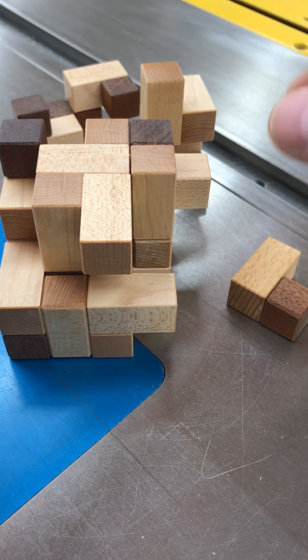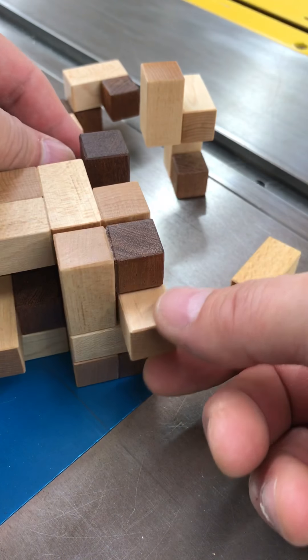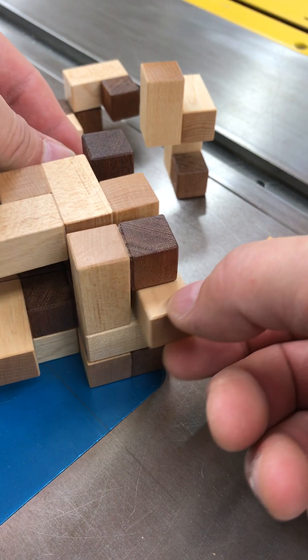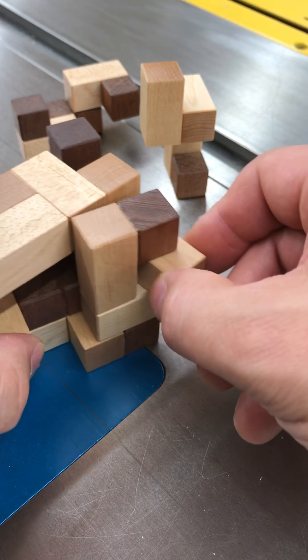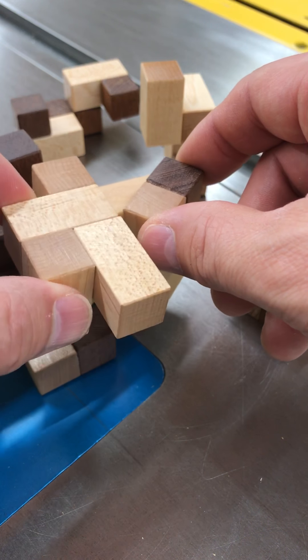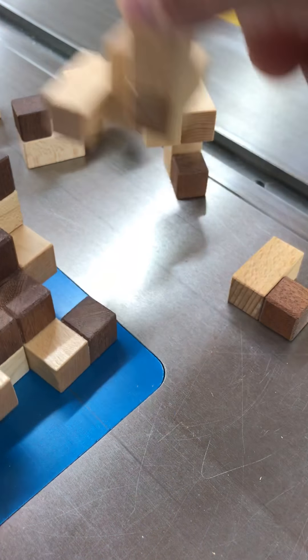Now the next part requires a rotation and a coordinated motion. You see this piece here? It needs to rotate. You can't lift it out because it's being locked in by this guy. So if you rotate it and move this one out at the same time, you should be able to get these out just like that. Get it to the point where you can lift it away, and that part comes out.